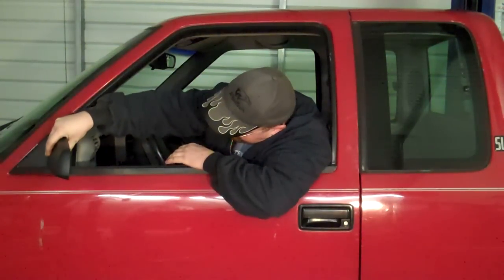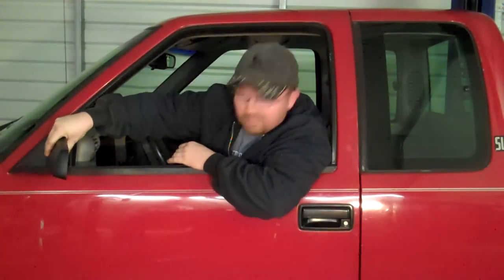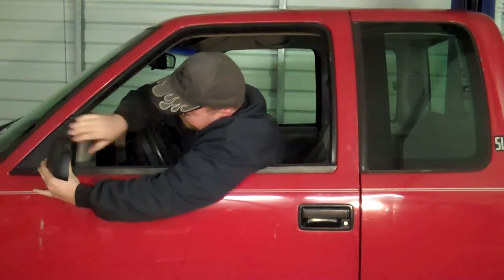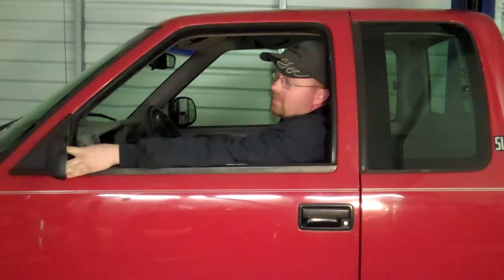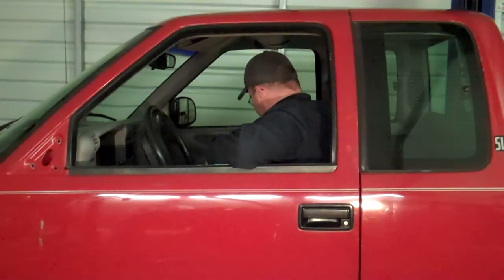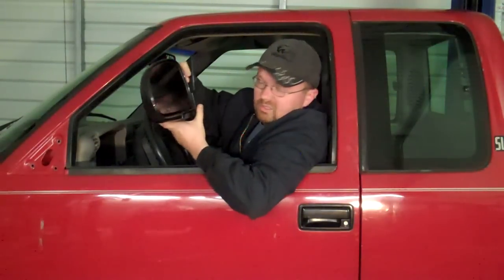One of the obvious problems right now, one of my biggest concerns, is the side mirror on the driver's side — it doesn't have one. The previous owner did me a favor and ordered me one. It does fit if you put it in, but if you can see the mirror on the other side, it's the wrong shape. So I'm not going to use that. I went ahead and got the correct left one, and I'm going to show you how to install it.